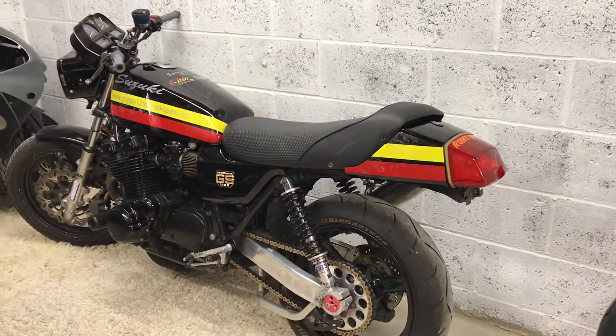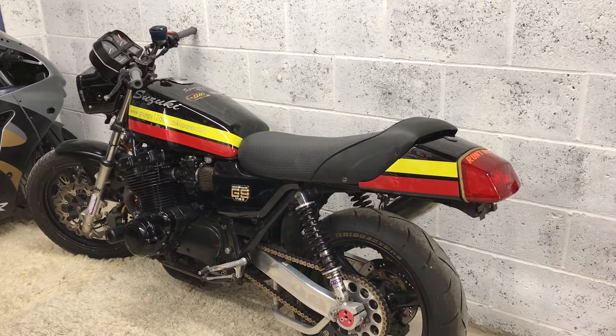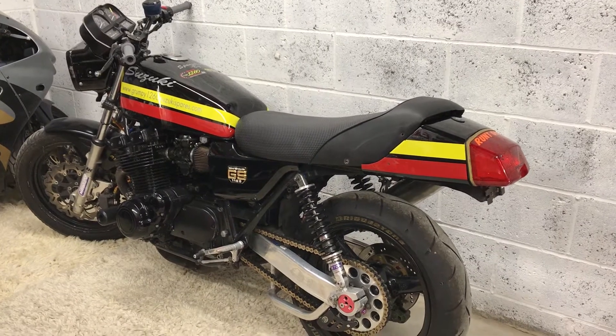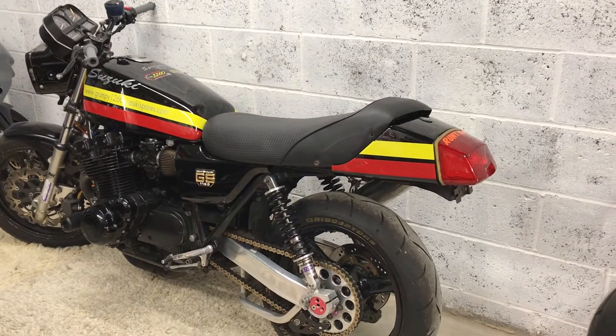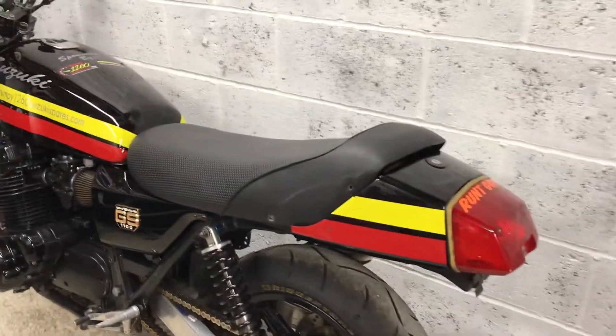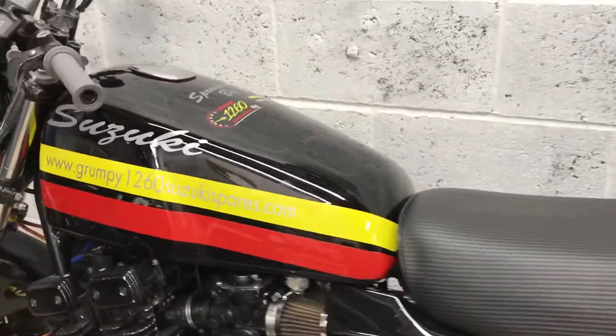It was a bike that we bought in 2005. We stripped it, rebuilt it, raced it, crashed it — everything happened to it. But as I said, it's come back to us. I'm going to be changing a few things with it. I've been picking loads of stickers off for the last couple of weeks.